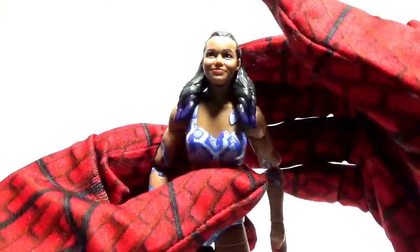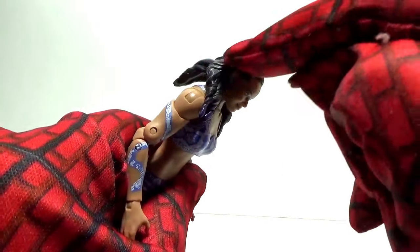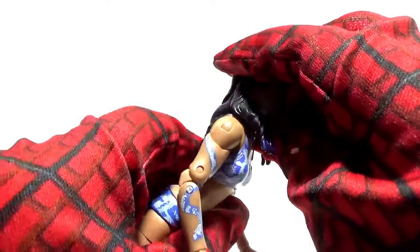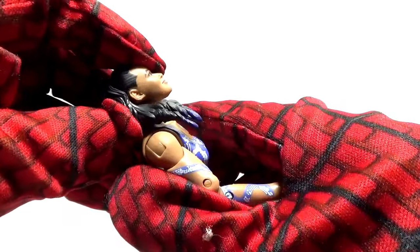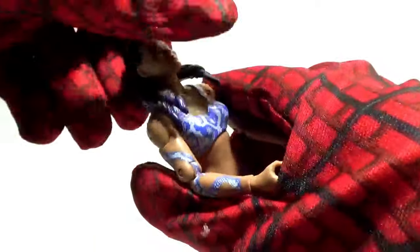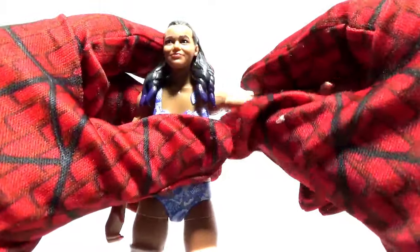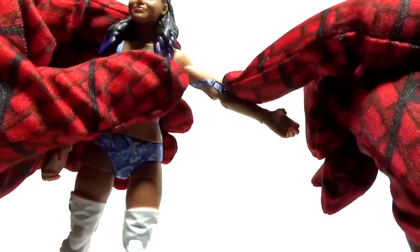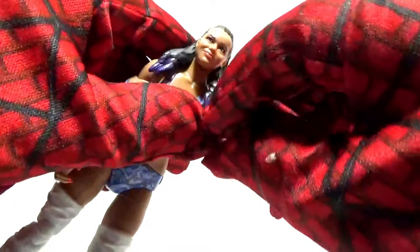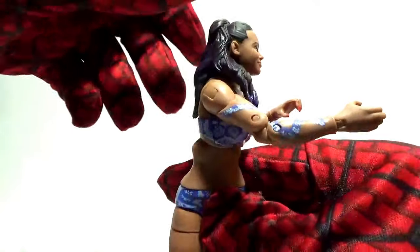Now let's look at her articulation, starting with the head. You can move her head all the way down, though upward movement is restricted a little because of the hair — she can still move up, but the hair makes it tougher. She can also move her head side to side. For the arms: outward movement, a pivot at the shoulder, articulation at the elbow, a swivel at the wrist, and a diaphragm joint you can move back and forth and twist around.